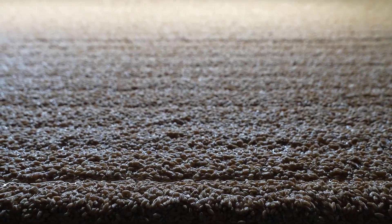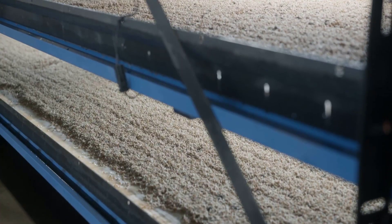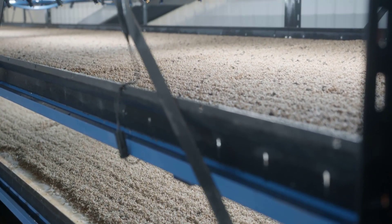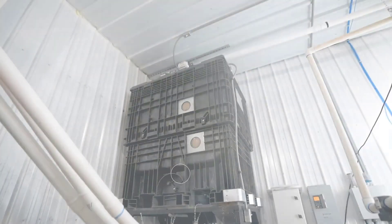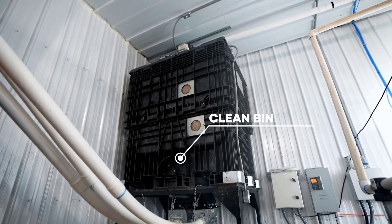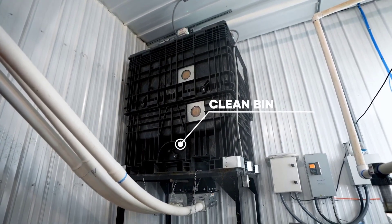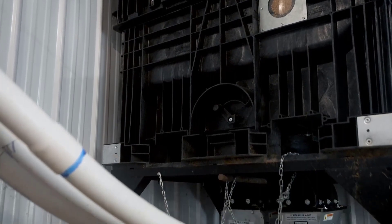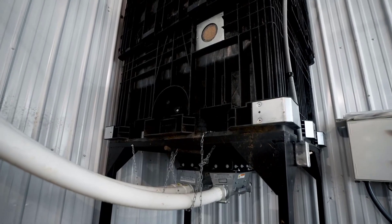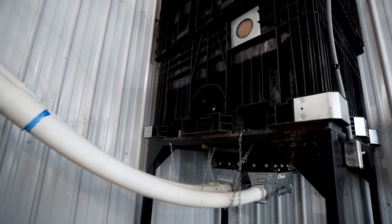The second stage of the seed cleaner is where the real magic happens. In this phase, the cleaner is designed to filter out suboptimal seeds, such as those that are cracked or broken. These flawed seeds are recognized as non-viable and would not result in healthy germination. By removing these seeds from the mix, Hydro-green prevents valuable resources from being wasted on seeds that would ultimately fail to sprout.